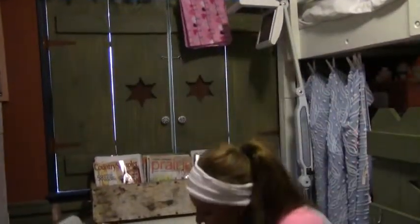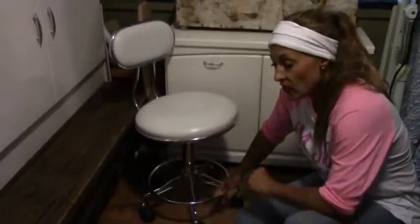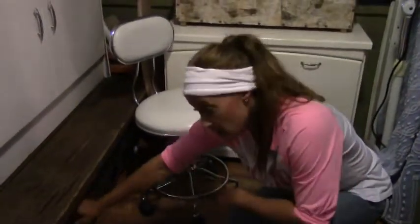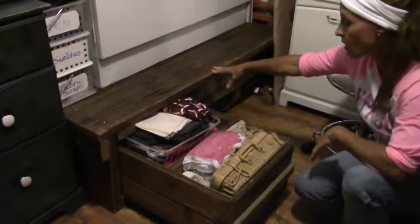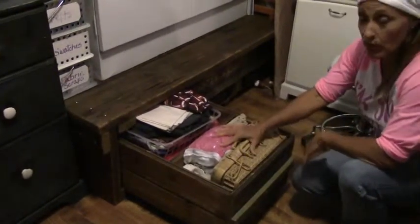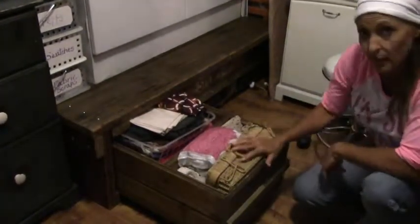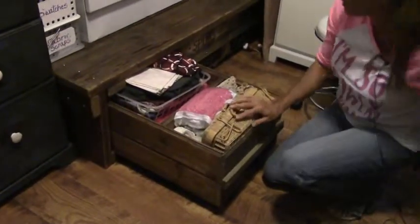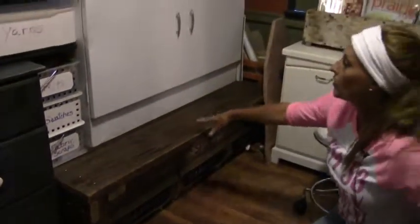I also like to put everything I can on wheels, because if you run out of space in a small room and need to move things out, wheels make it easy. I built an old kids' table a long time ago — just a small height for the kids — but that got replaced with fabric. I built some boxes, put wheels on them, and now I have a place to store fabric, scraps, and all kinds of stuff.